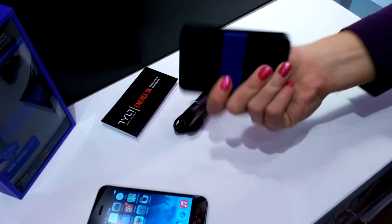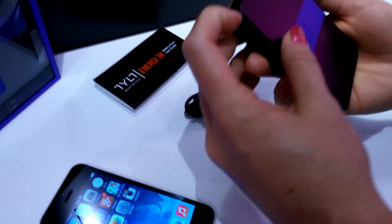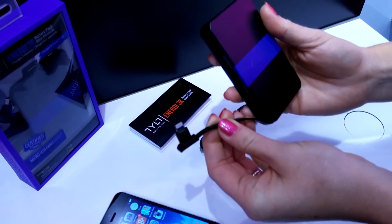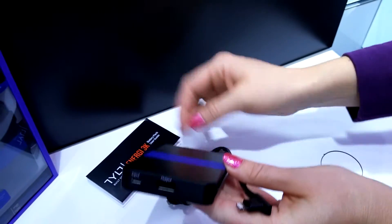So this is a super lightweight, really portable, thin design, and here we have the lightning cable. It's included — over on the side is a lightning cable. And if you want to, you can charge a different device at the same time; this micro USB power cable here is also included.